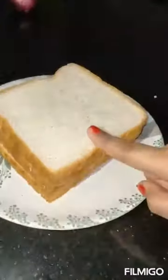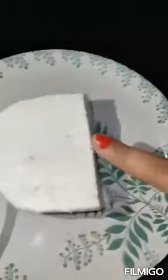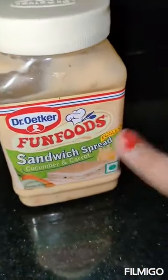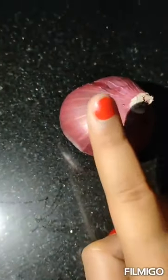Now I'll tell you all the ingredients we use: sandwich bread, paneer, butter, oregano, chili flakes, tomato ketchup, sandwich spread, cucumber, tomato, and onion. So we finely chop the onion.